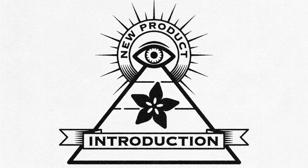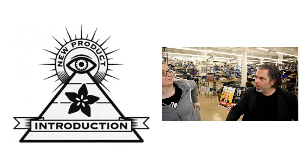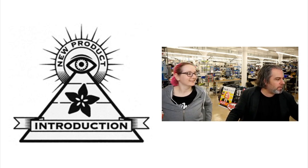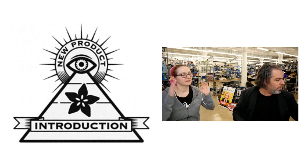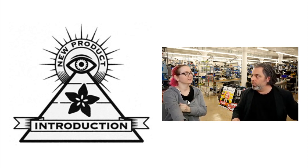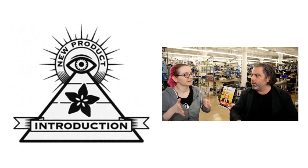Eye on NPI. We did a good job getting the word out about some new products that even we don't make. This week's Eye on NPI — new product introduction — means there's something super cool that Lady Ada wants to talk about that is on our friend's site, Digi-Key.